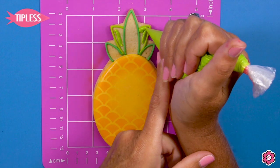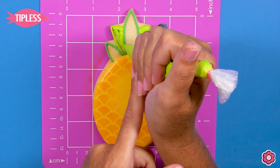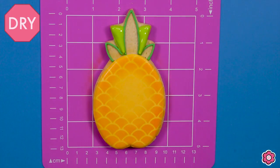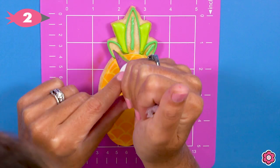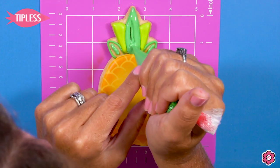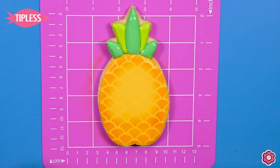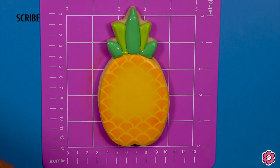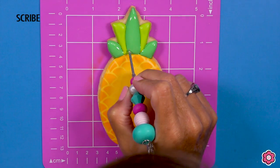Now that I have the pineapple flooded and airbrushed, I can finish flooding the leaves on top. I'll pipe a little line inside those leaves to help the icing sit up — it really reduces cracks, dents, or craters in those small icing areas. I'll let the neon green leaves dry for about 30 minutes before coming back in to flood the leaf green leaves, just to keep those icing areas nice and separated.